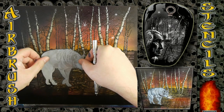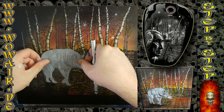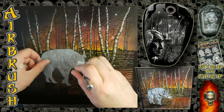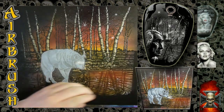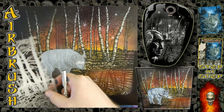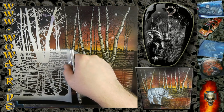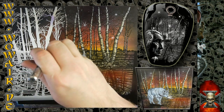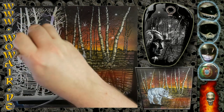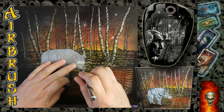Using the cover stencil to do the background, with the eyes also included in there. Now I'm doing the small stars — I bend the air hose so that basically no air comes through, and then I can do the small dots.